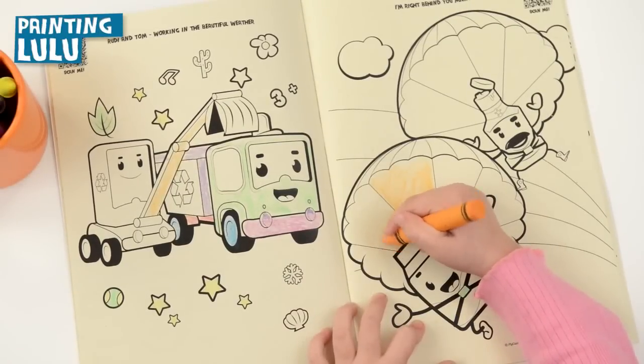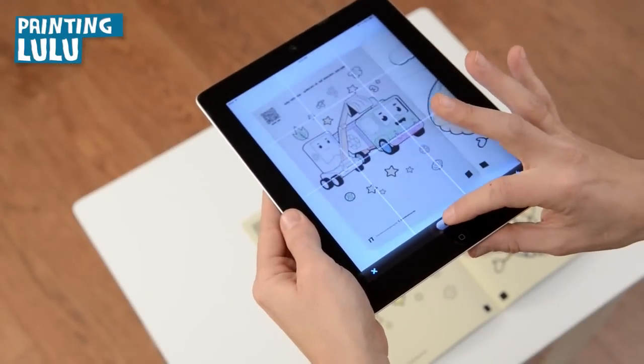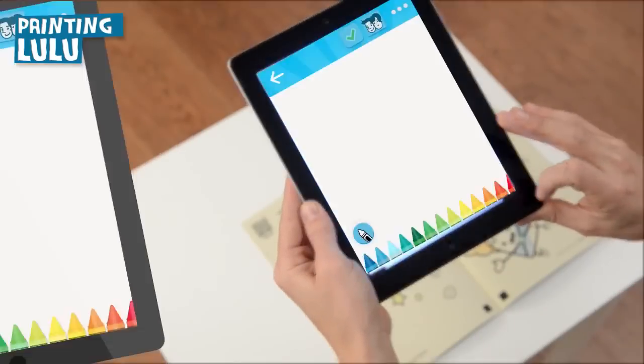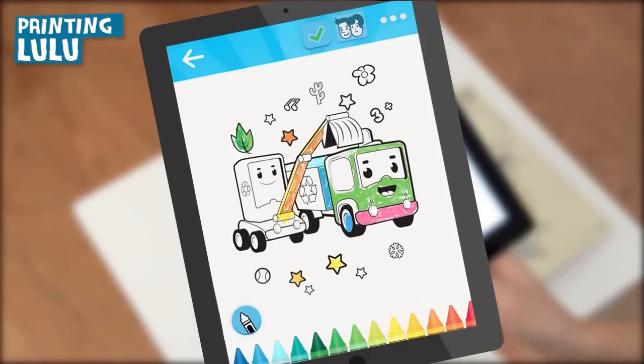Go ahead and color in the Painting Lulu coloring book. Open the Painting Lulu app from your device and scan any page where your artwork is already placed. Just like that, the page you were coloring is now recreated on your device and you can pick up coloring exactly where you left off.